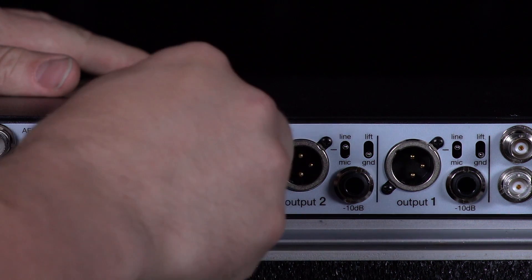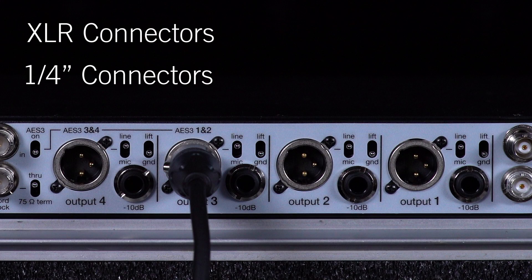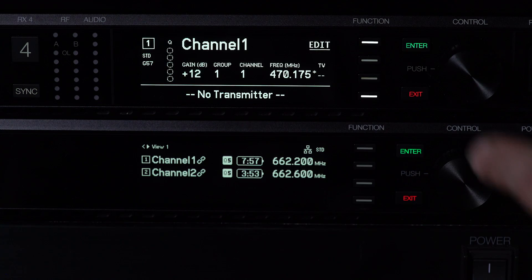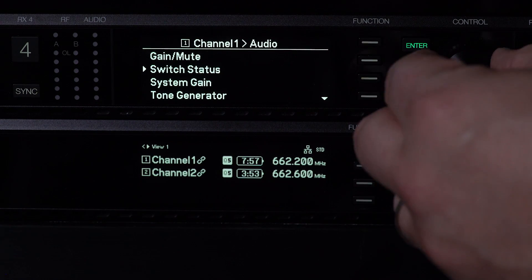Audio output is delivered to transformer-balanced XLR and quarter-inch connectors. The XLR outputs are mic/line switchable and also feature a ground lift switch. For convenience, switch status can be viewed at any time in the audio channel menu.